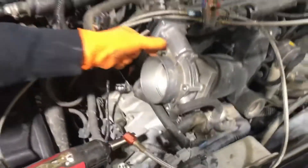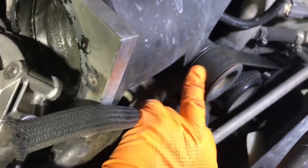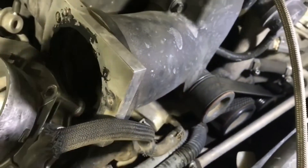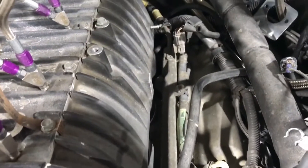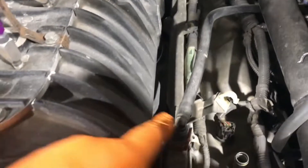Disconnect and remove the throttle body. Remove the throttle body coolant line and then take the belt off the supercharger. Unbolt both side injector rails because the supercharger won't come out with them in place — you have to at least unbolt them and move them out of the way, or remove them completely.